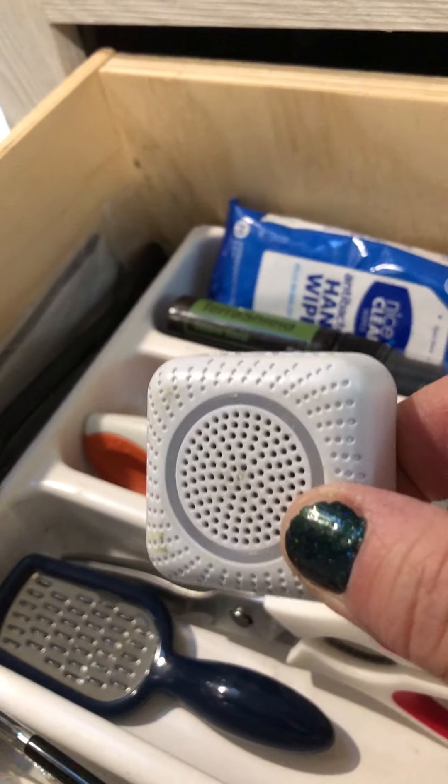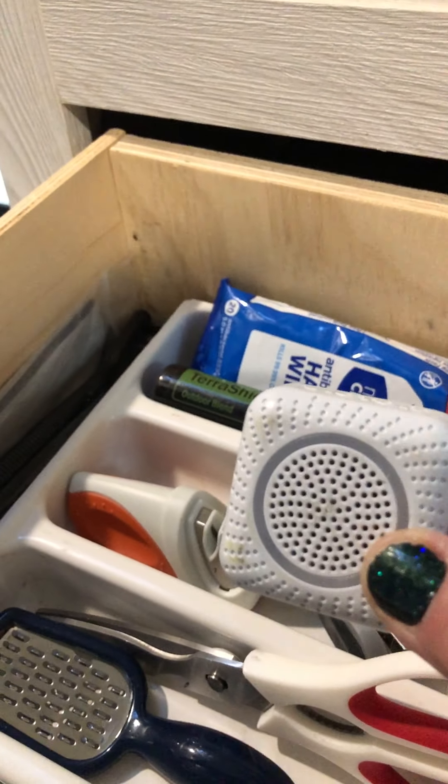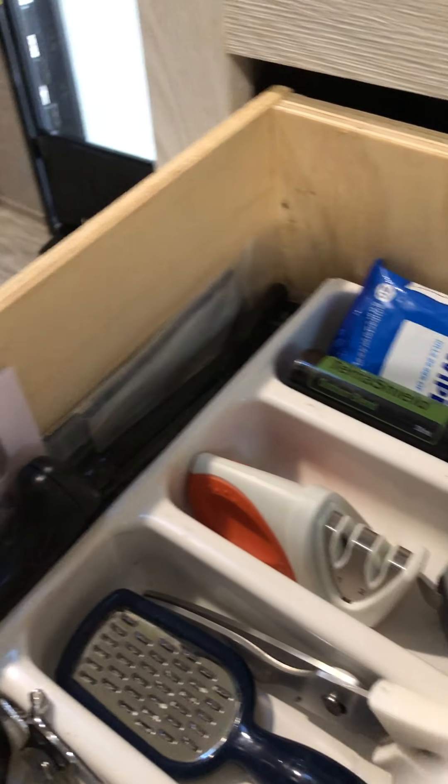This is supposed to keep away mice. It's also a really good nightlight — it's a blue nightlight. So if you need another nightlight or you're afraid of mice, you can plug this in. It's up to you.